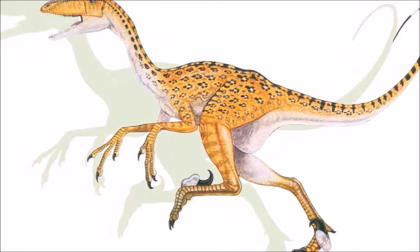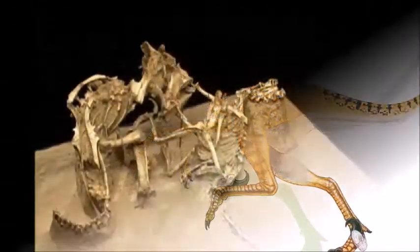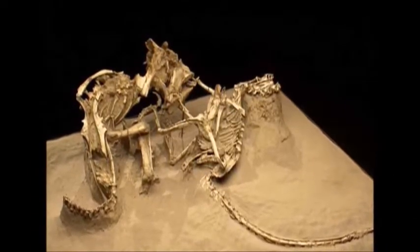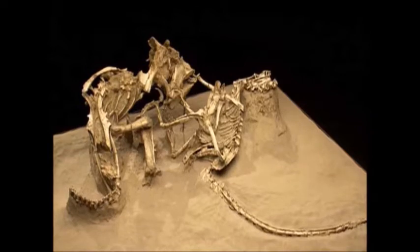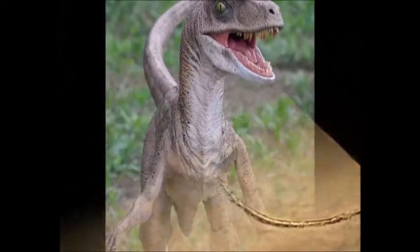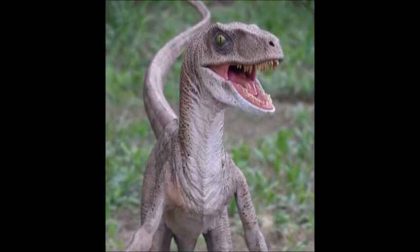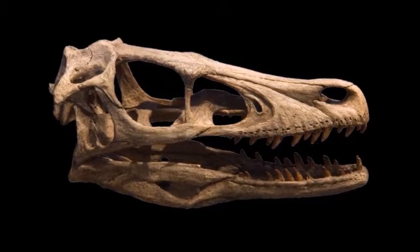Velociraptor is known from several specimens. The first one was found by the American Museum of Natural History on an expedition to the Gobi Desert in the 1920s. In 1971, a really awesome fossil of Velociraptor was found showing it in battle with a Protoceratops. This fossil is shown a lot by dinosaur experts because there have been incredibly few documented cases of fossils showing dinosaurs actually fighting — they are literally still fighting, preserved in the middle of combat, likely engulfed by a flood or sandstorm.